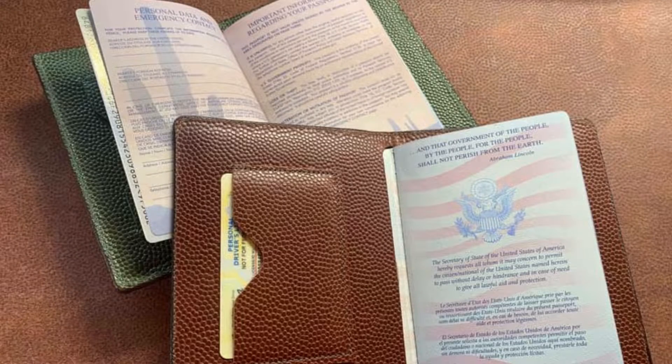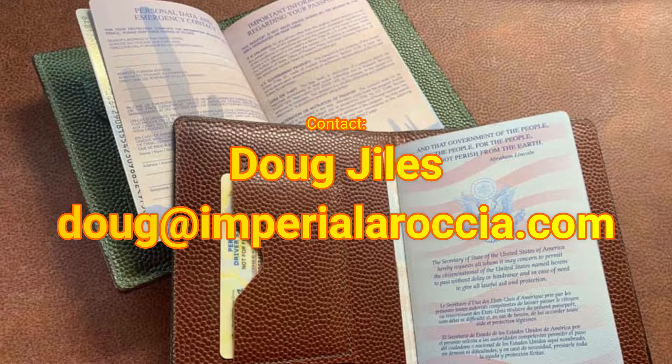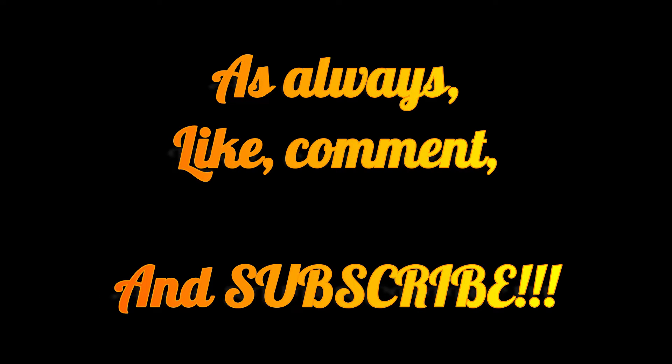And there are the final passport covers. These are going to be available for sale — you can contact me at doug@imperiallarosa.com. I'll be selling these for $80 each plus $3 shipping and handling anywhere within the United States. If you live outside the US, the price for the covers is the same but shipping will be a bit more depending on where you live. I hope you liked the video — as always, like, comment, and subscribe, and hit the bell notification so you're notified every time I upload a new video. Thanks for watching.